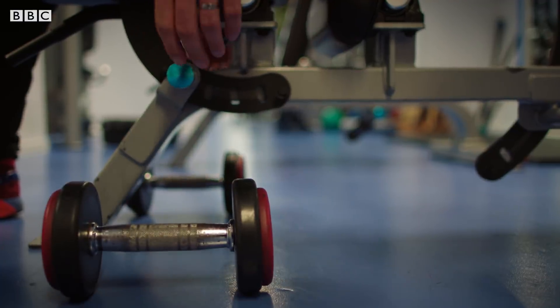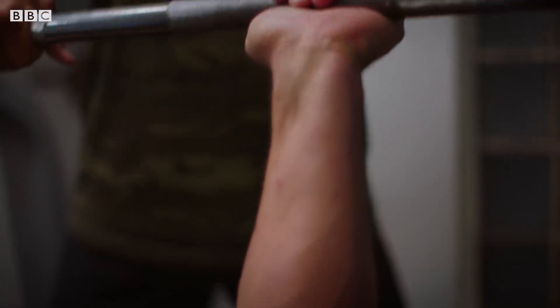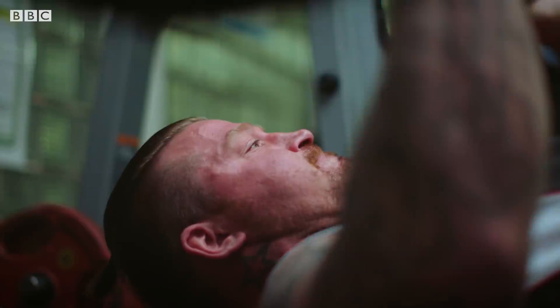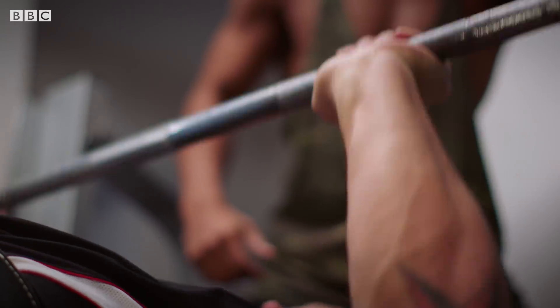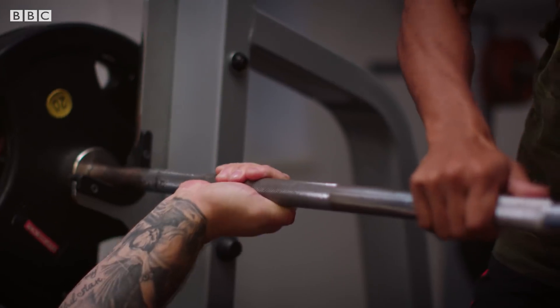Now when we lift weights, sooner or later, no matter how heavy they are, we reach a point where we just can't lift any more — and that's known as failure. Technically speaking, failure is to do with motor units: groups of muscle fibres controlled by a nerve that make our muscles contract. When we lift weights, lots of motor units are activated, and as they get tired, more need to be used. Eventually, all our motor units become exhausted, and that's when we can't lift any more.